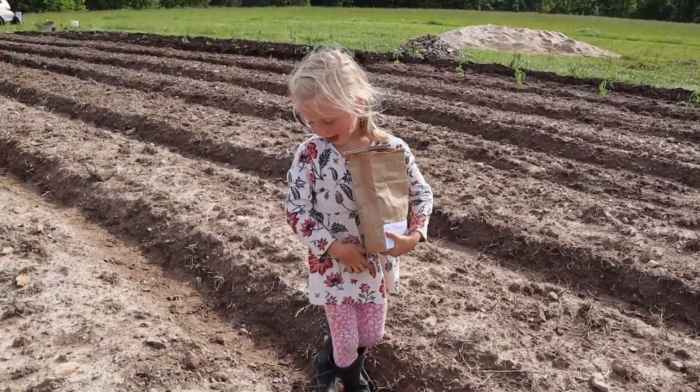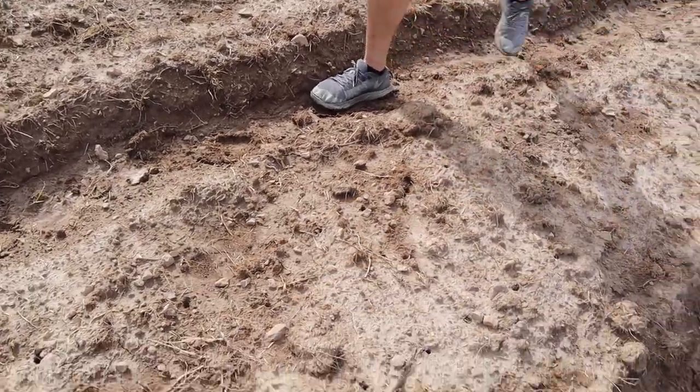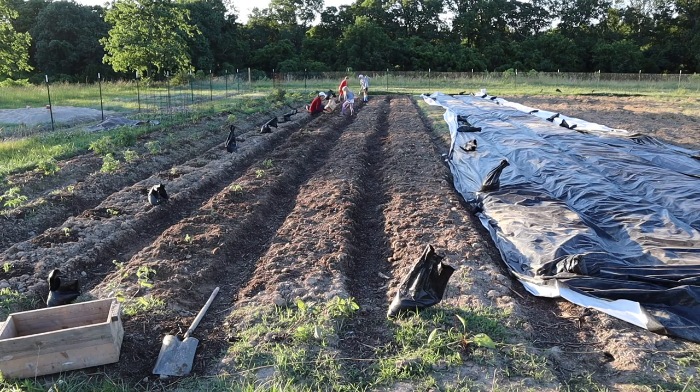We were completely devastated by the loss of all of our work. We decided we weren't going to give up on the corn because that's something we really love — it's really hard to find non-GMO, organically grown corn around our area. So we decided to plant it again and we had a new game plan that you'll see later on in the video.